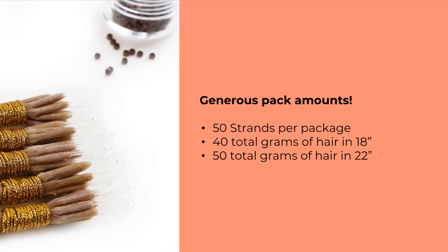Each package contains 50 strands, and every bundle has 10 tips wrapped in gold every 10 pieces — 50 pieces total per package. It takes an average of three packs to do a full lengthening service, but just one pack for a thickening service.